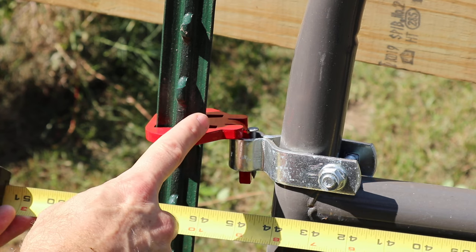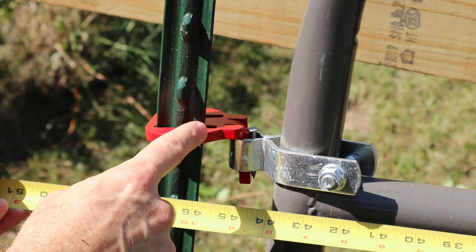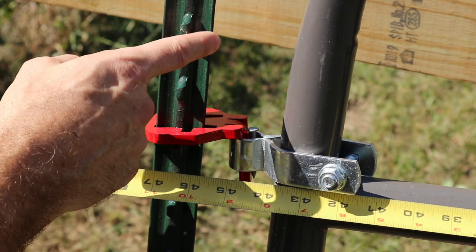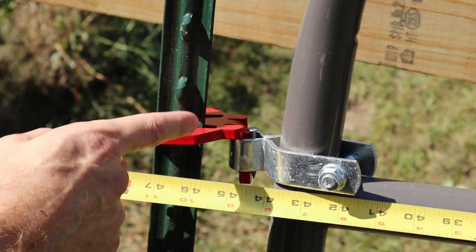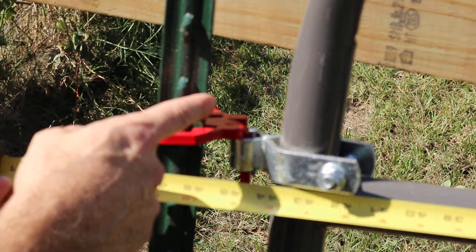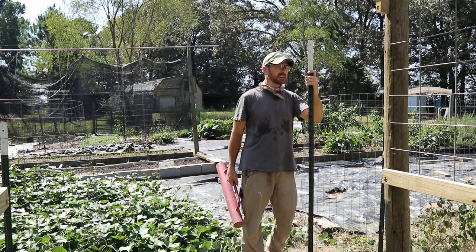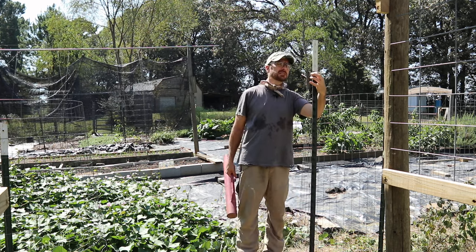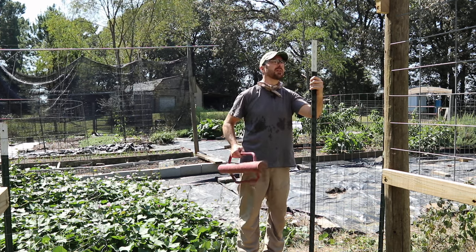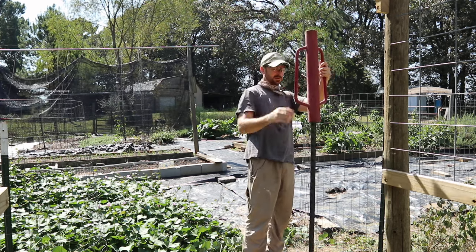You need to dry fit things together before you pound in your T-posts or you're going to be moving them. Everything together with the pins in their locked position comes to 46 inches to the edge of the T-posts. Make sure you put your T-posts exactly 46 inches apart so your gate can close flush. So we're at 46 inches — measure 23 inches out from wherever your center is.